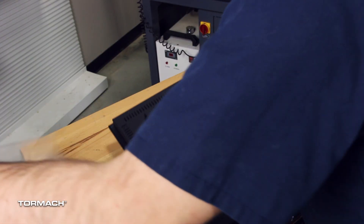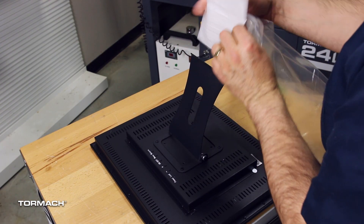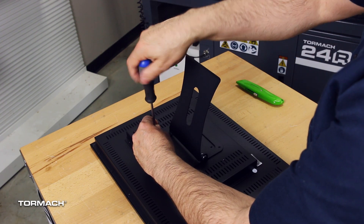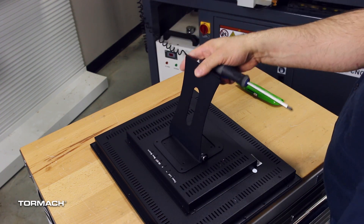Before you can proceed, lay the monitor down on a clean surface and remove the four screws that are securing the stand to the back. Hold on to these screws to attach the monitor to the VESA plate.